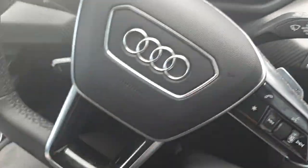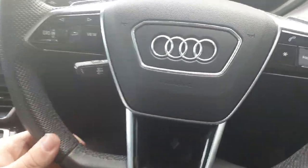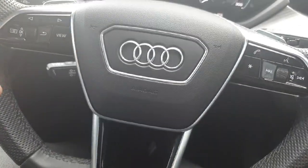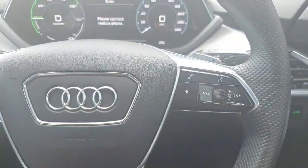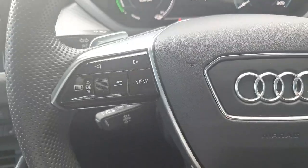Down below to the right we have the automatic headlights, and in the center we have the three-spoke multi-functioning steering wheel which also features a flat bottom, giving it that real authentic sports look. There is also perforated leather on both sides. On the right-hand side we have the phone controls for calls, voice control, and controls for the entertainment system.